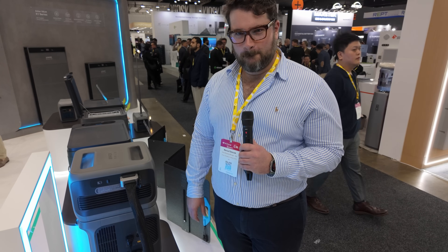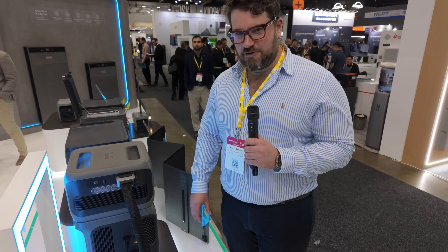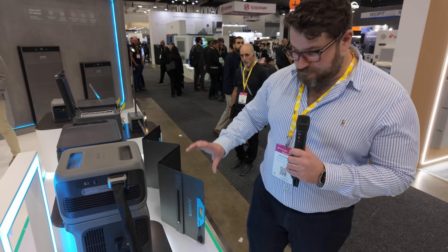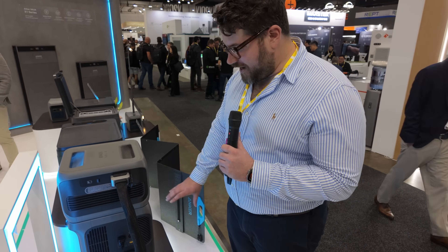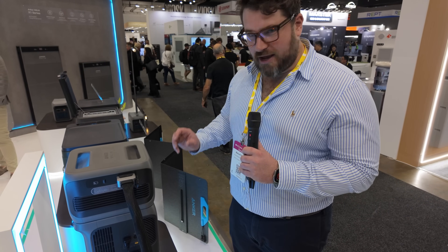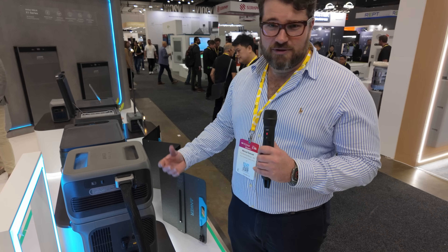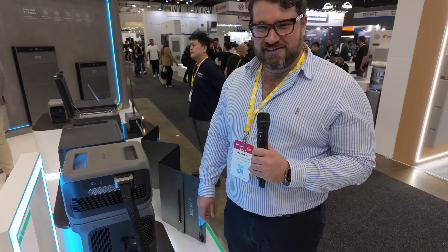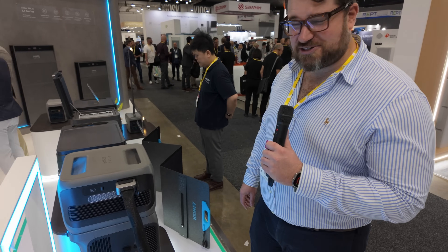Now it looks pretty heavy. How heavy is it? It's 60 kilograms, but the good news is that we've put it on wheels, so it's extremely easy to move out of your caravan or car and put it wherever you need it on your campsite or work site. All right Marcus, let's check out some of the other cool Anker solar stuff. Sounds good.